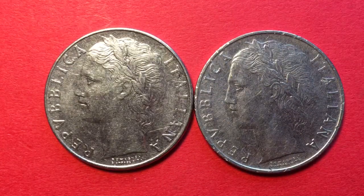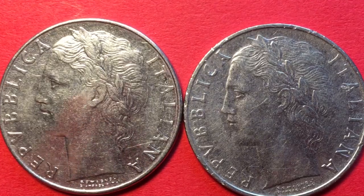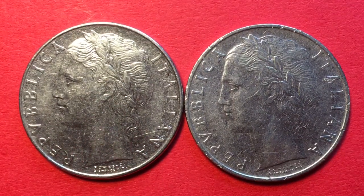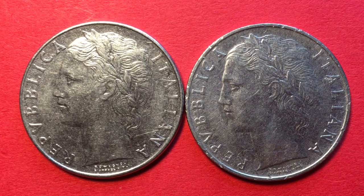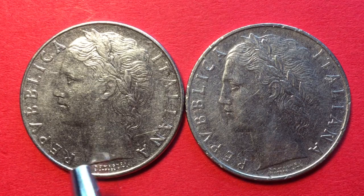As many of you know, Italy made their own coins until the year 2001, at which time the euro came in. There are a lot of these Italian coins out there that have been demonetized — in other words, you can't use them to buy things in Italy anymore — so mainly they have collector value.